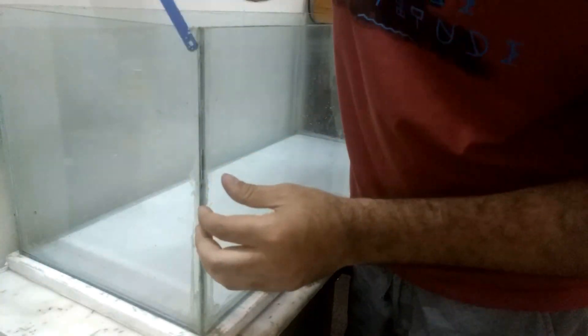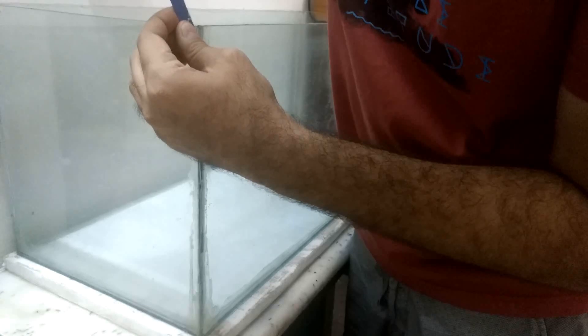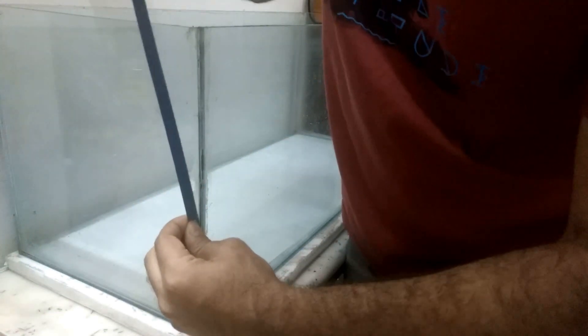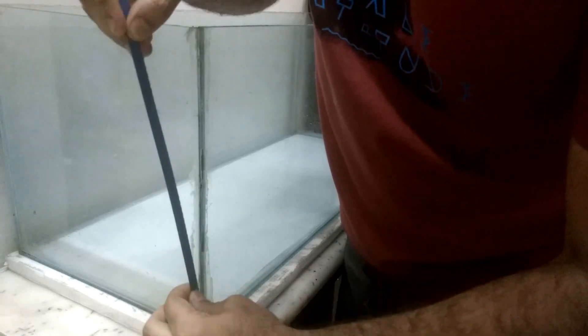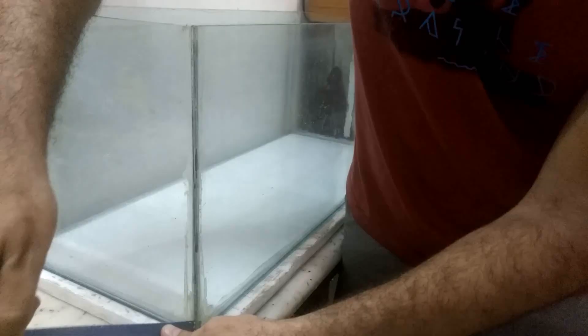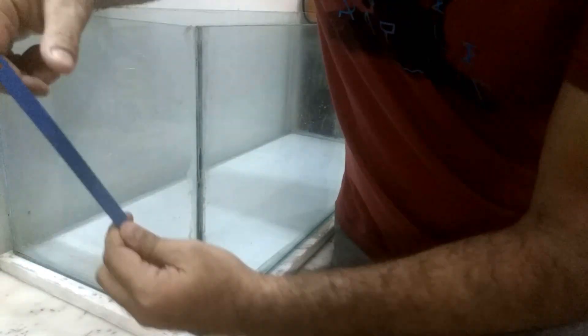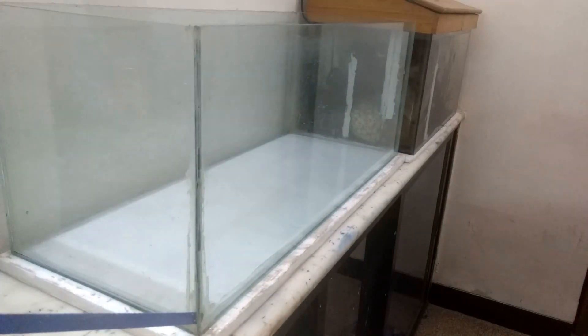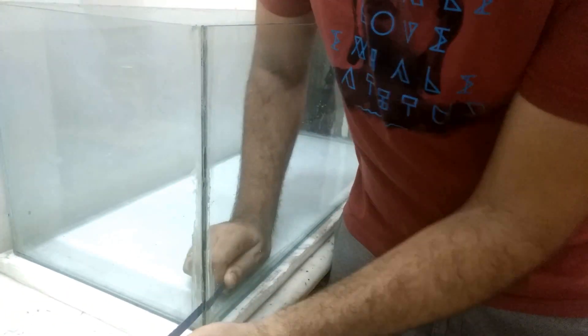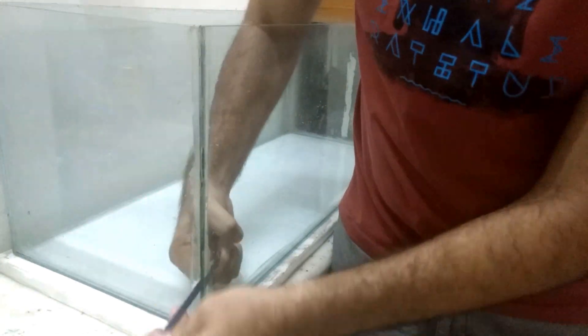Then check for a spot where you can get the razor through the tank. You can also search from the outside of the tank corner. Keep removing the excess silicone until you can pierce between two panels. Once the razor has penetrated, slide it up or down as per the position of the penetration. You need to apply upward or downward force only — not sideways.